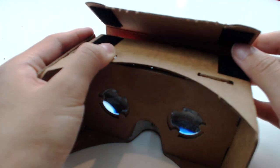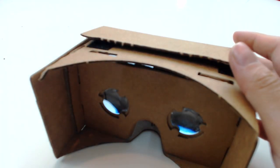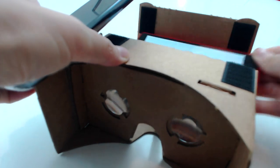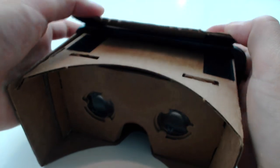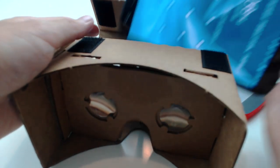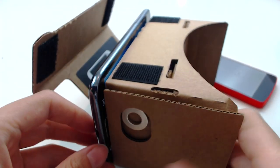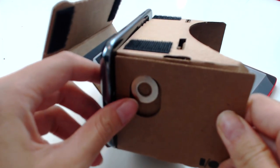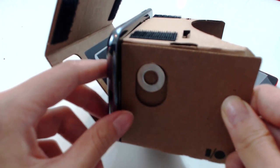It doesn't really work with every phone. If your phone is a little bit too big, like a Note, it actually doesn't fit in — it will simply just be too big, not even able to close it. And if your phone is too long, in a way that it will be reaching out and moving this control, then the NFC tag is not even going to work. So this version is very picky about the device size.